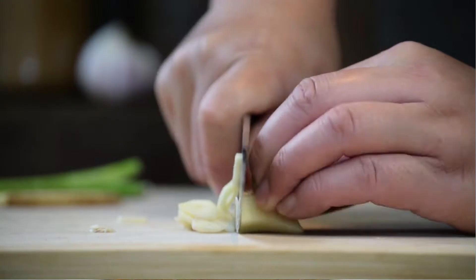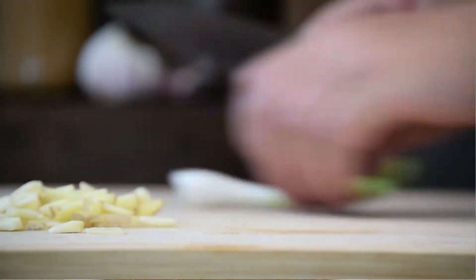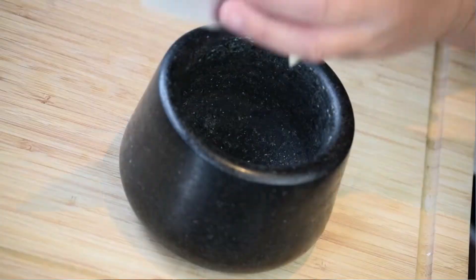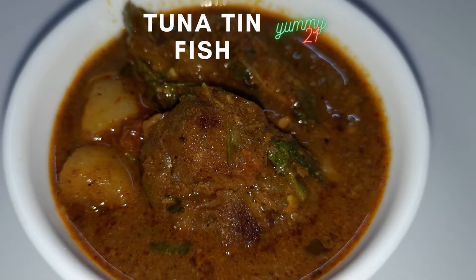Preparation: Chop the onion and tomatoes, cut the potatoes and slice the garlic. Also, get ready with coriander leaves, curry powder, mustard seeds, fenugreek seeds, turmeric powder, and salt.